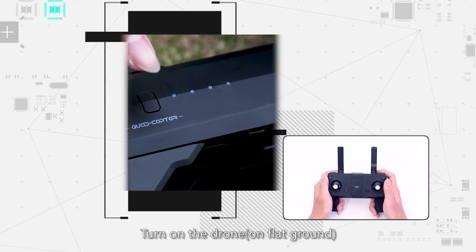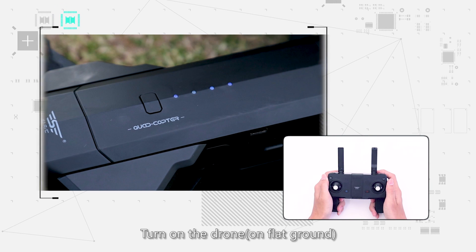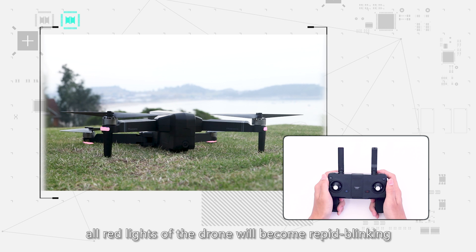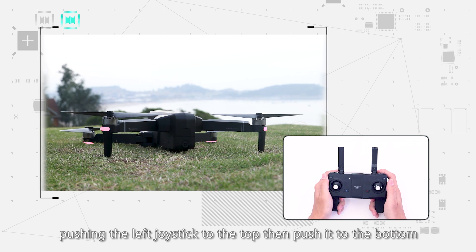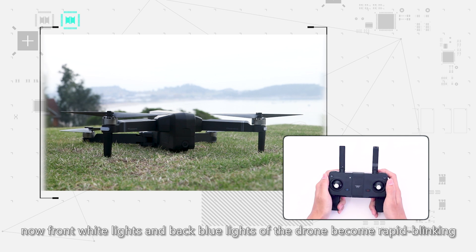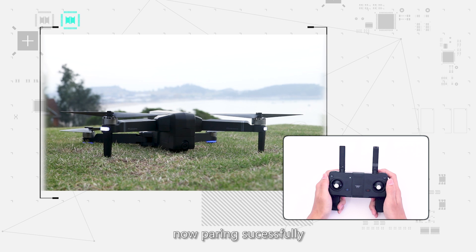Preparation before flight. Turn on the drone on flat ground. All red lights of the drone will become rapid blinking and will pair frequency automatically. Turn on the remote control and push the left joystick to the top, then push it to the bottom. The front white lights and back blue lights of the drone become rapid blinking, indicating pairing is successful.